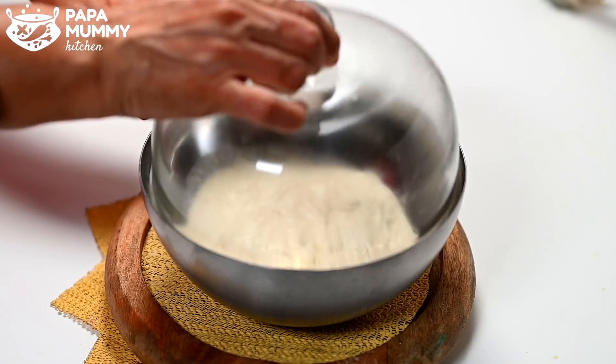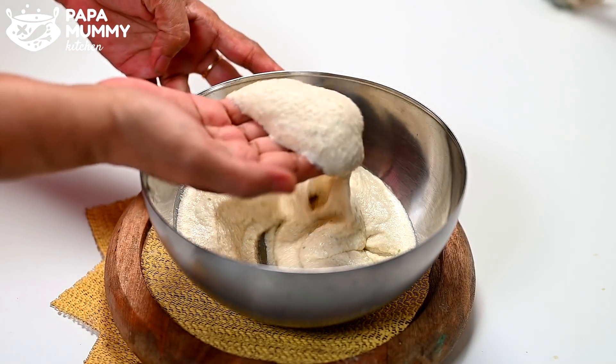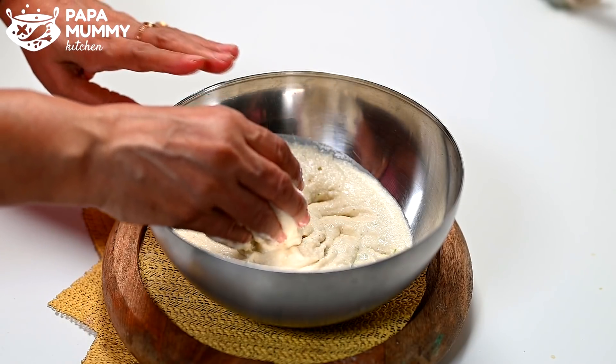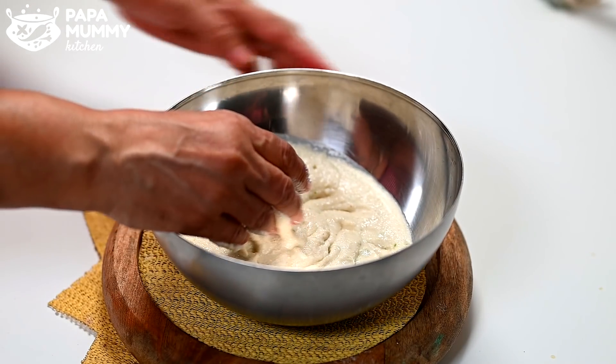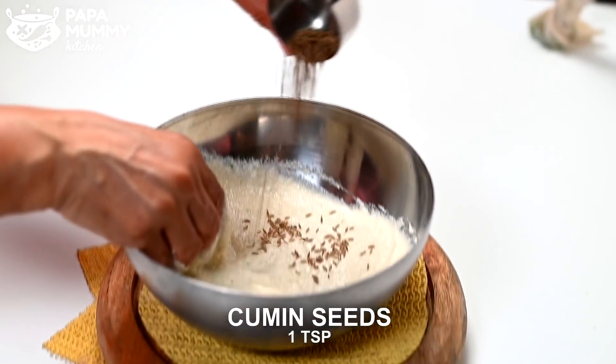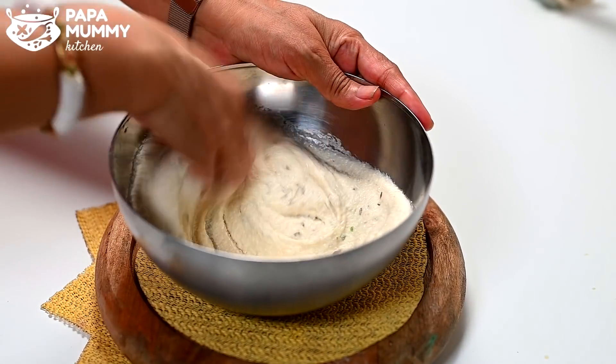Now let's remove it from the bowl. Until our leaves are set — you can see that the leaves are set well. We need to mix it well. Add 1 small amount of leaves. The leaves will be mixed well and you can add more leaves.